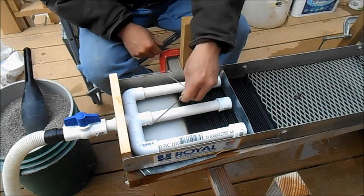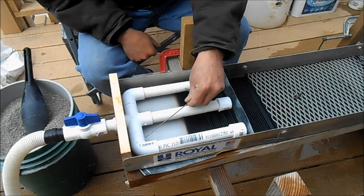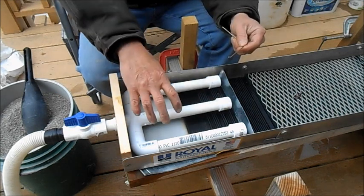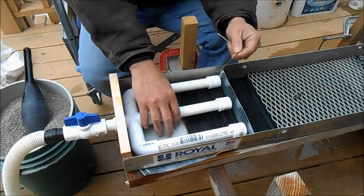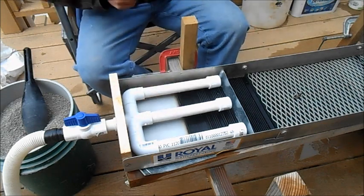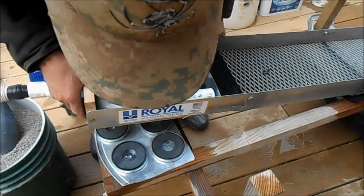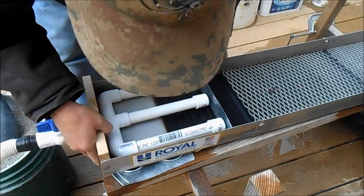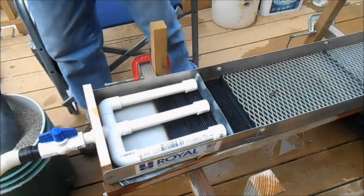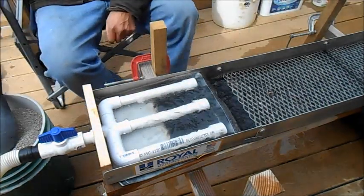I wanted to show you the power of these magnets - I can feel it pull clear up here at the top. So when we put the dirt in there, it should pull all the heavy black sand down and allow the gold to sink with it. I've just got them set right down there in the bottom. We'll get this thing all fired up and see how she goes.